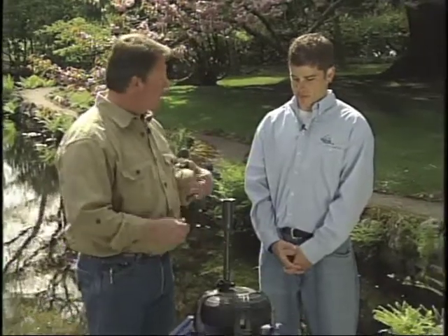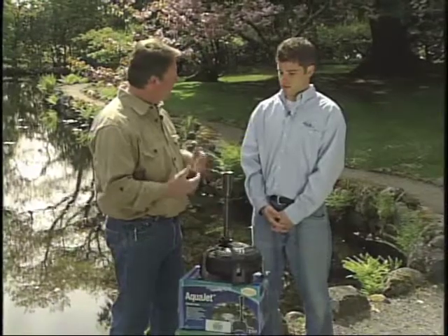I'm here with Gord Solnanski from Aquascape. I get a lot of questions about wanting a water course or a spitter, and also wanting a fountain head. Do you necessarily need two pumps for that kind of thing?